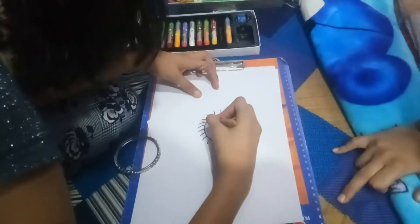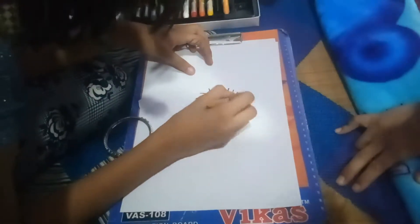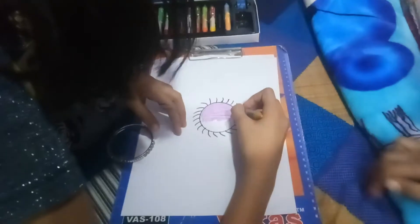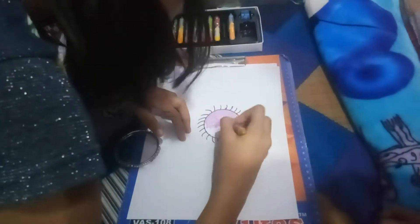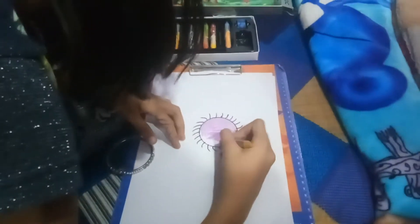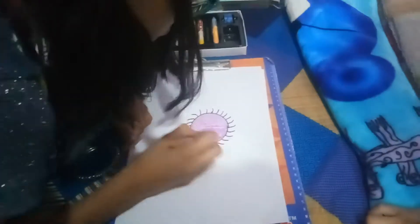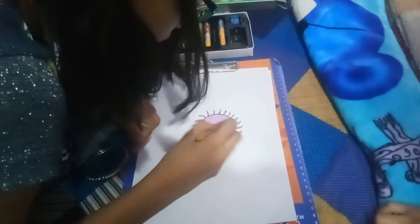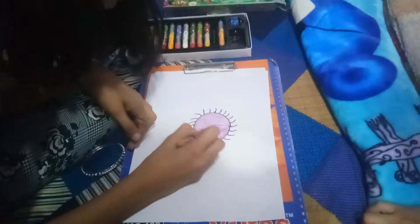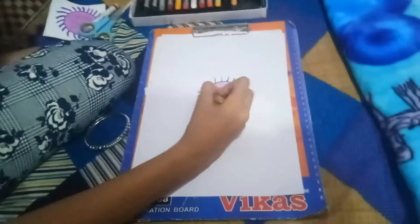That's good. Like this here. My next step is okay to make it more real.